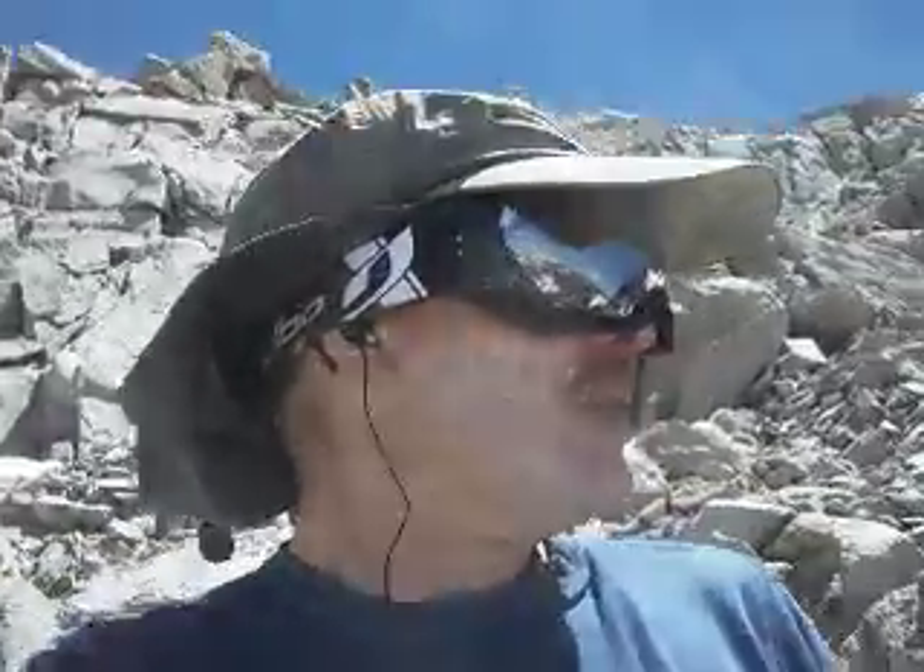Oh boy. I didn't film the last 700 feet. It was just a grind of ridge climbing.